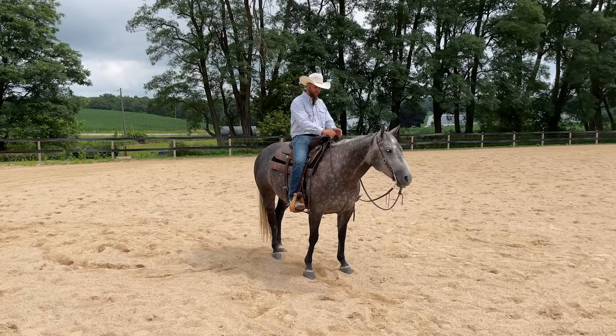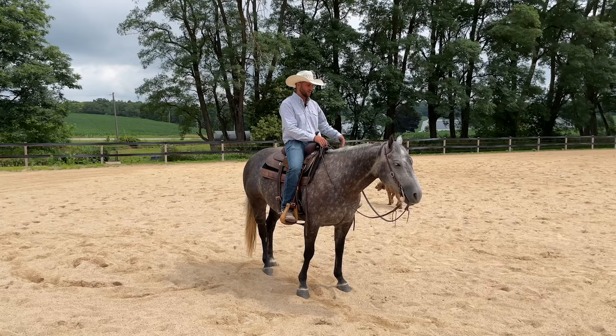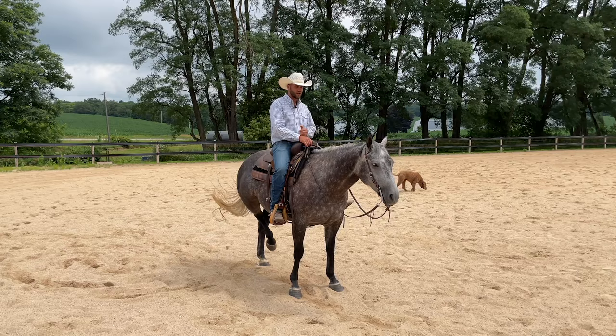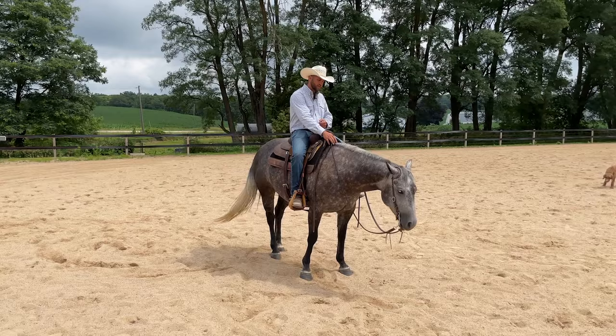This particular horse — her name is Sage, you've seen her in a lot of other videos — she's very sensitive, so it's very easy for her to start thinking legs mean go. Just from doing canter transitions and different things where you put your leg on, she can associate that with go and go fast. When I'm warming her up I'll just pepper that in — I'm putting my legs on and challenging her: can those legs mean head down, or can those legs mean back up?